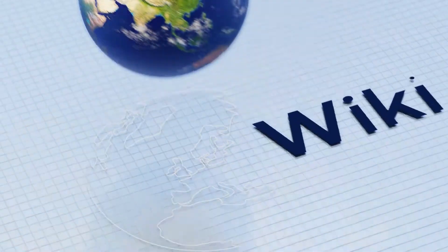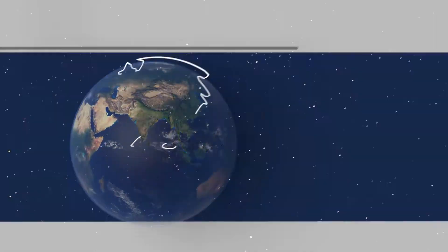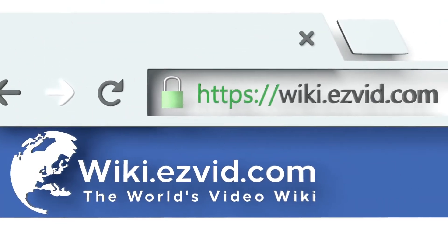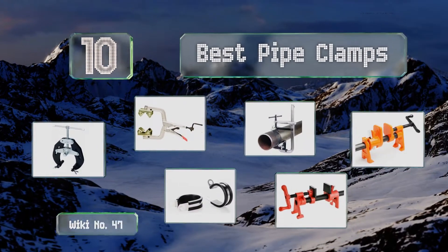EasyVid presents the 10 best pipe clamps. Let's get started with the list.